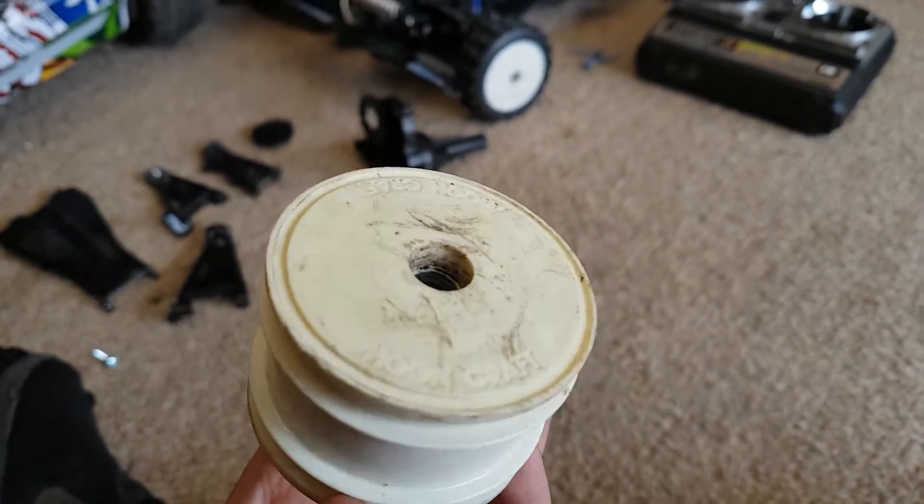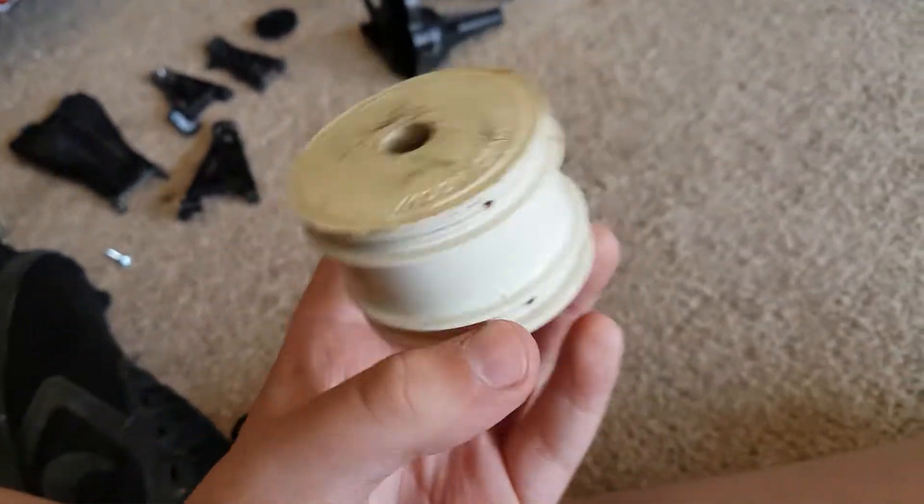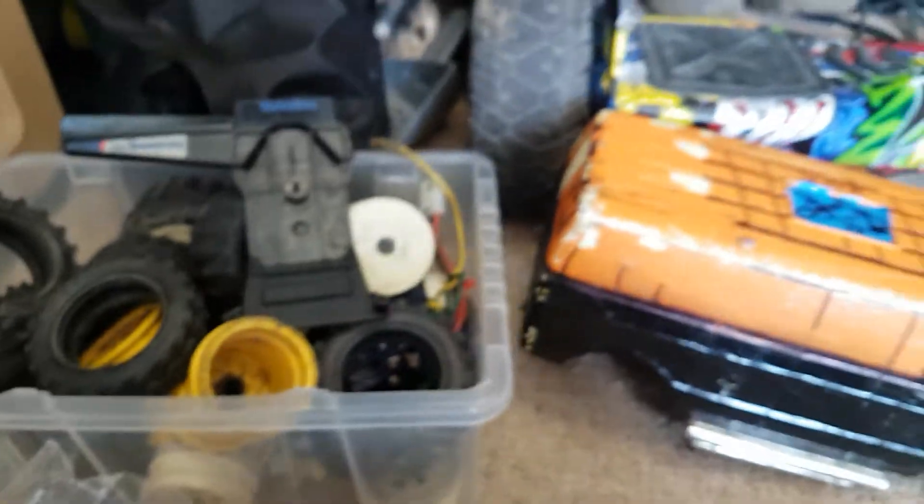Those are the original ones, but we decided to get new ones because that kept scratching. It's just pretty much some of the spare parts. This is the underneath of that.